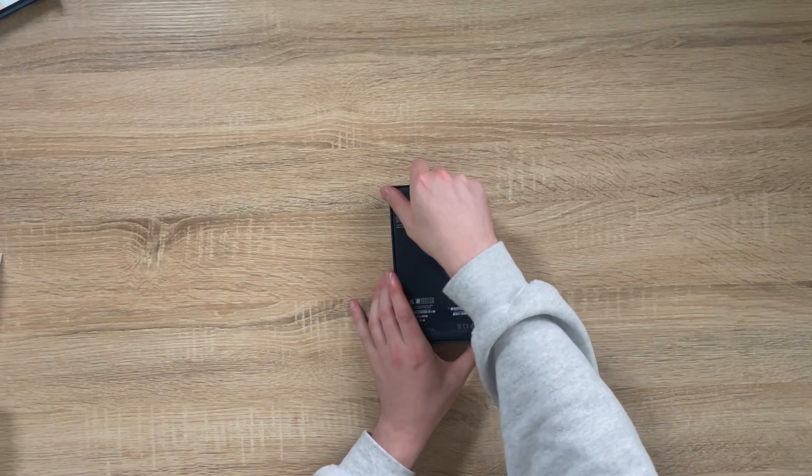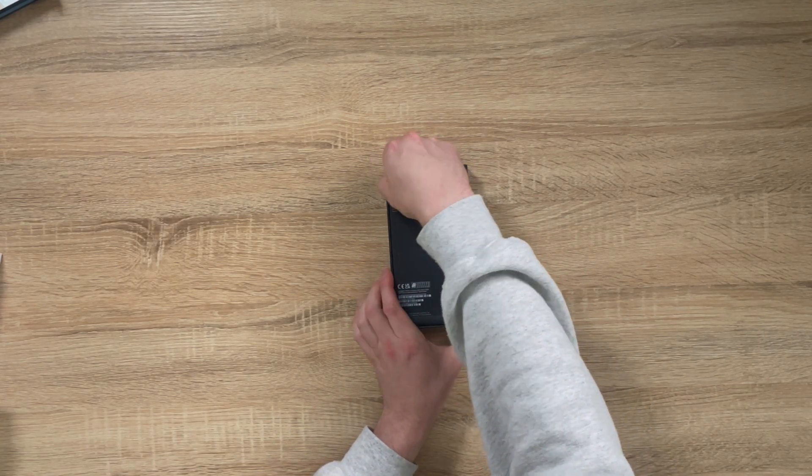We're always really excited at Mobile Trans when we get the brand new iPhones in. And this year we went for the iPhone 13 Pro Max — the biggest, the best phone that Apple sell at the moment. There are a few new things that you will need to know, and we'll get to that in the video. But first, let's do a very quick unboxing and have a look at how this compares to last year's iPhone 12 Pro.